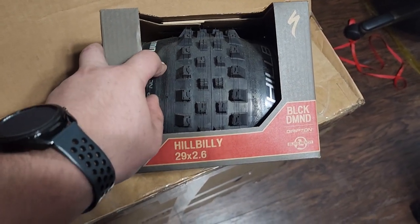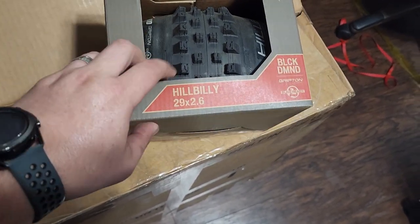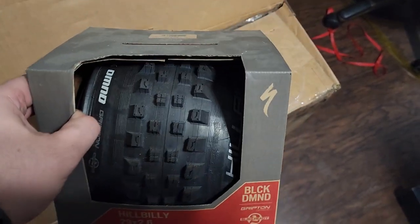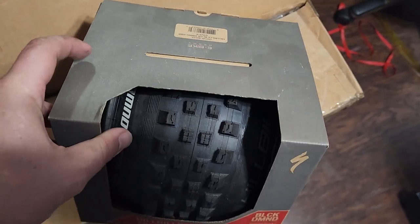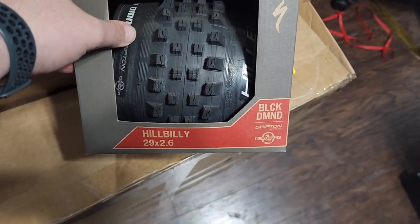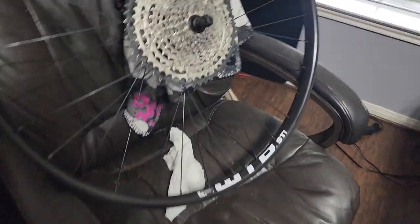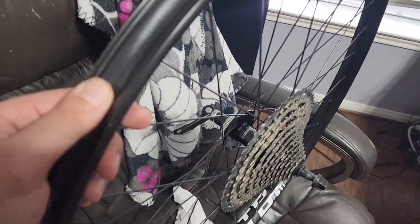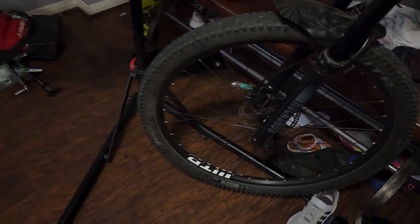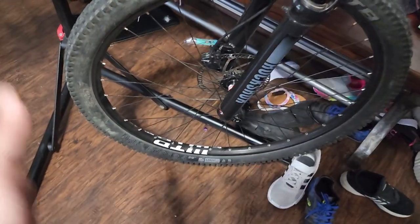Kyo from Kyo's MTV Adventures put a really good price on some Butchers, but I wasn't able to find the Butchers in 29 by 2.6. I found these Hillbillys for a really good price straight from Specialized. I'm going to put these tires on my new wheelset, which has a 30mm internal width compared to the stock one at 25mm.